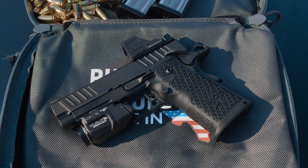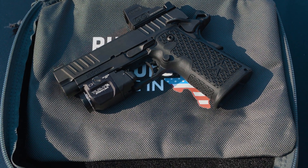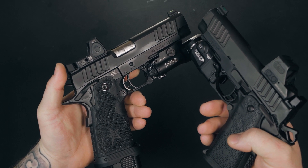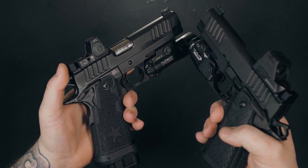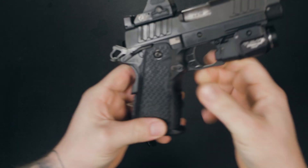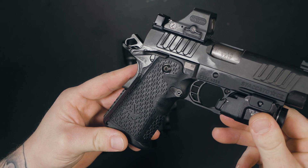The C2 lacks the magwell found on its bigger brother, but I find that perfectly acceptable since this was meant for concealed carry. If you have ever carried a pistol with a flared magwell, you know it is not the easiest or most comfortable thing to try and conceal, but the options are out there if you prefer a magwell.